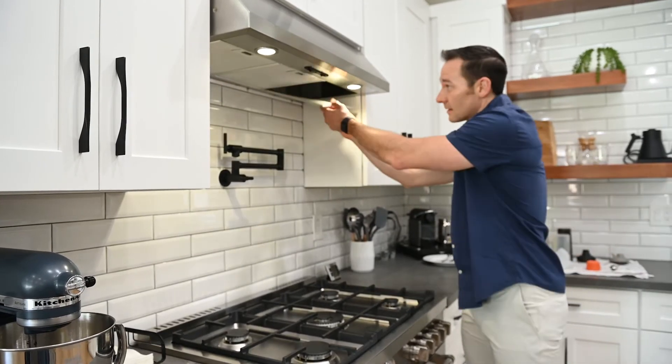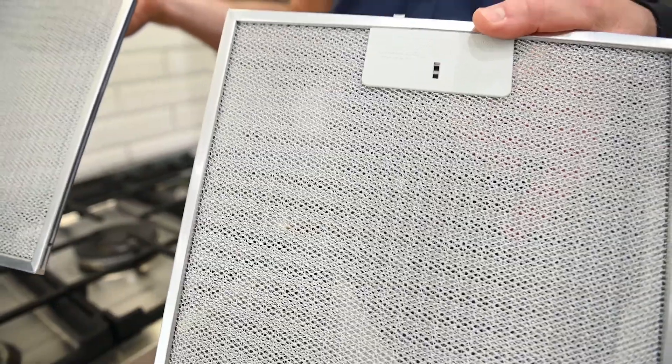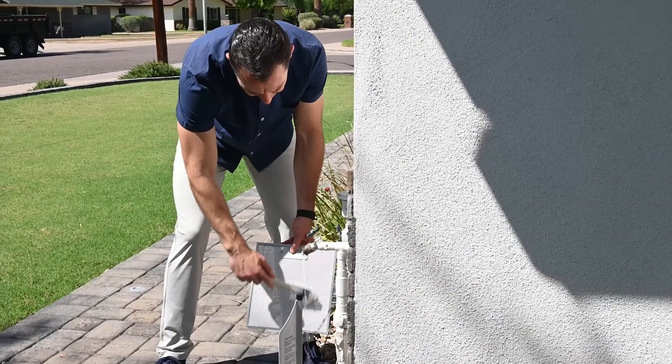Next, let's talk about your range hood. There's a filter in there — you may or may not know that — and it's designed to catch any debris from smoke, oils, and steam that float up into the air. You're going to want to clean this on a monthly basis as well. Most of these are not disposable; they're actually metal and they pop right out so you can clean them. I would recommend cleaning them outside with a hose and a brush to scrub it off rather than doing it in your sink.